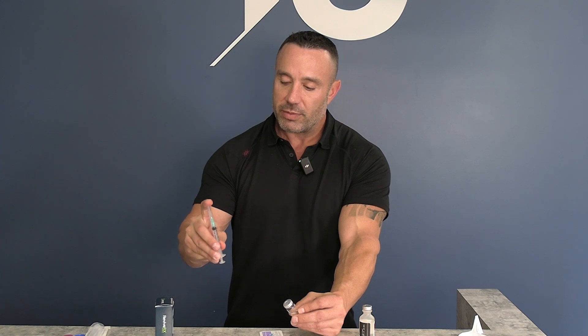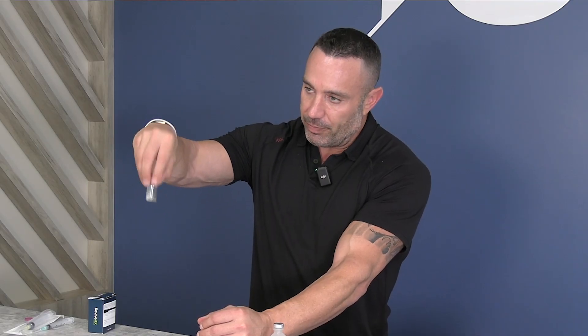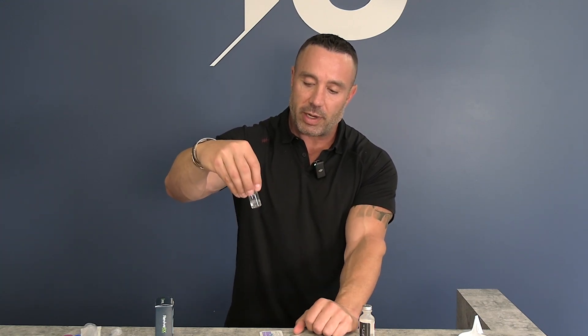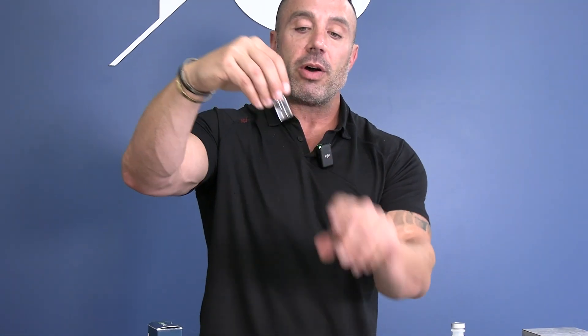Recap your needle to dispose of later and set it aside. Take the peptide and slowly swirl it — you don't want to shake it vigorously. Just swirl it nice and slow, making sure all those little bits of white powder are 100% dissolved. And that is how you mix your peptides for use.